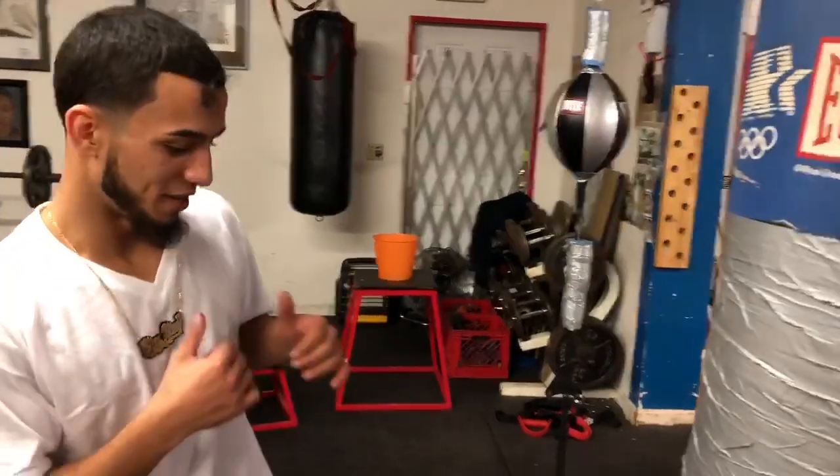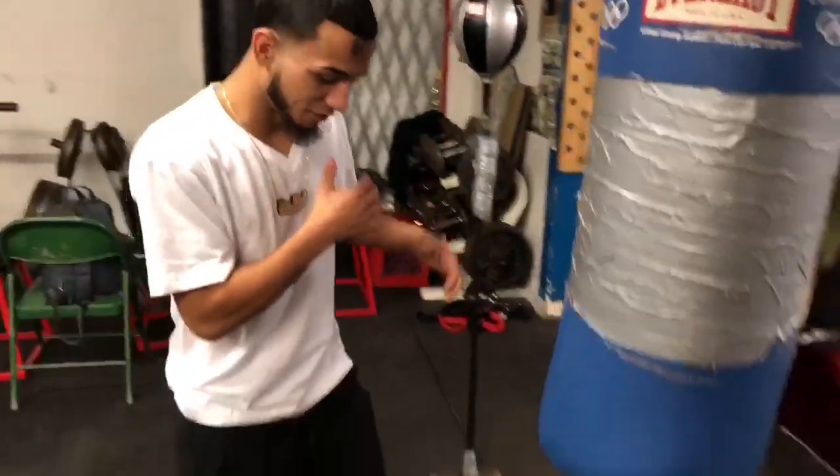Can you explain to us how to throw a perfect left hook, the best way to throw it? Well, I step in with my front foot first.